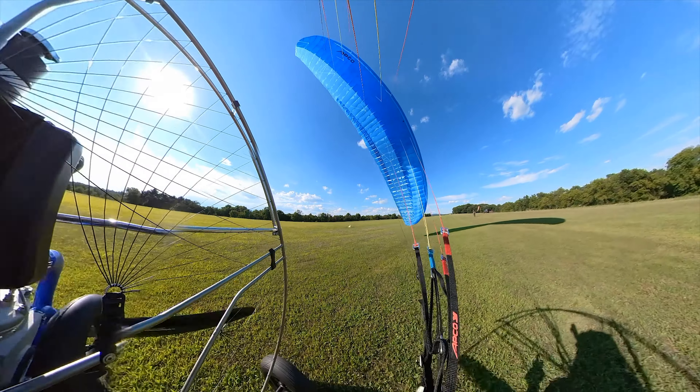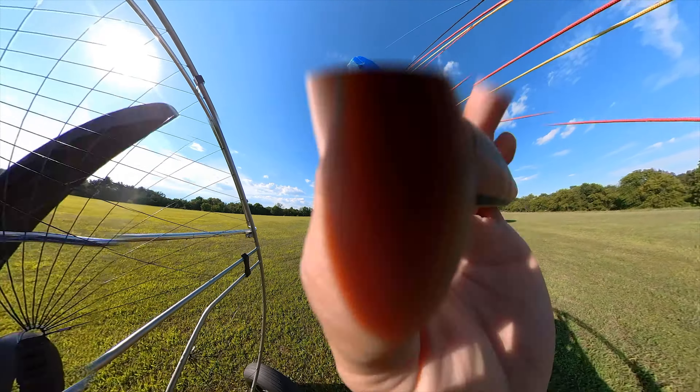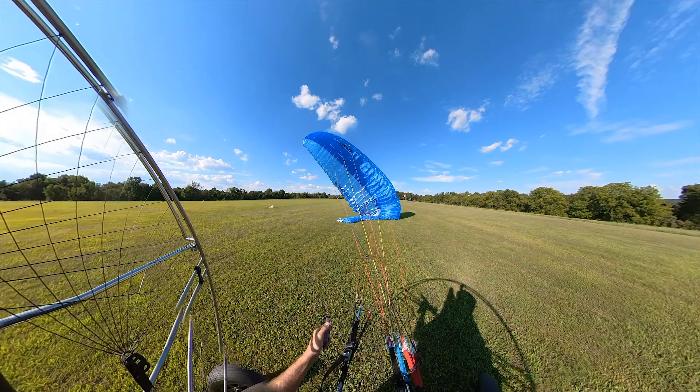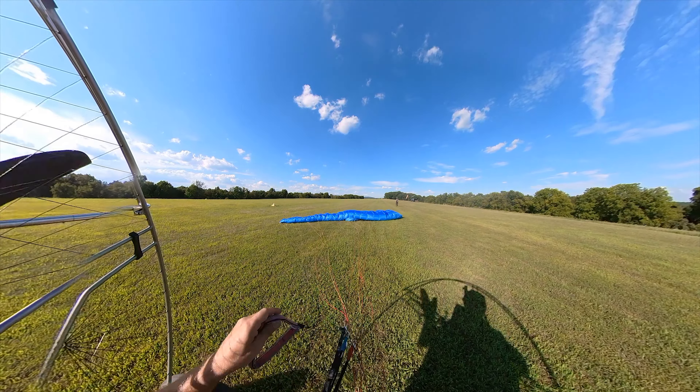Look at this — come on down, come on down. I don't think you can sit a wing down softer than that.